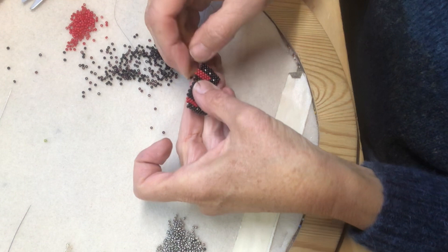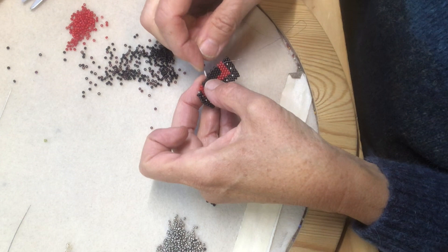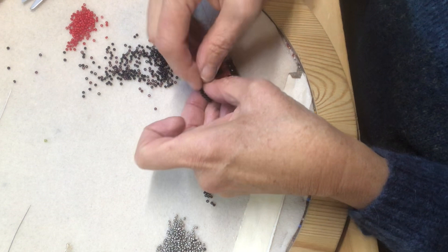Peyote stitch is worked off loom and the piece itself along with the tension in my fingers creates a base for the woven fabric. A bead is picked up on the needle one at a time and then pulled through the hole of the bead from the row before.